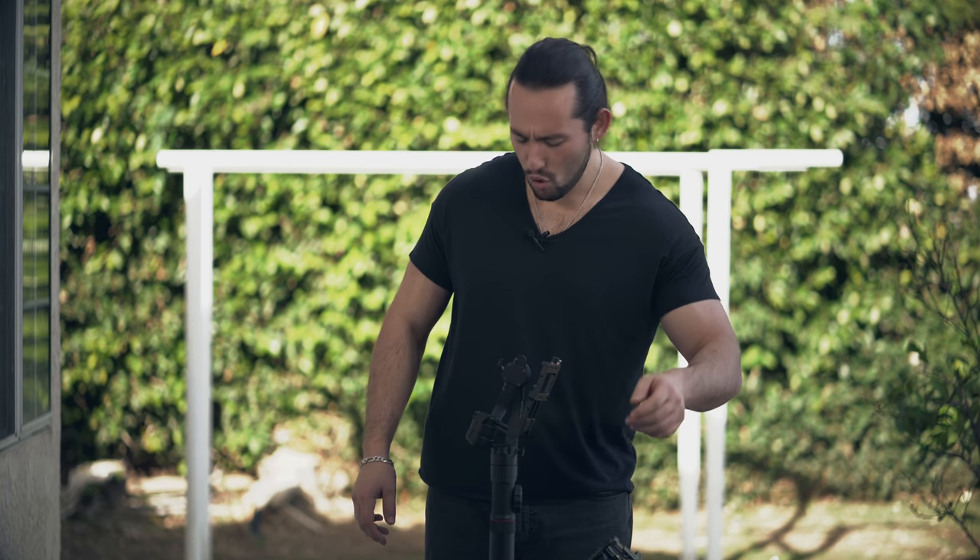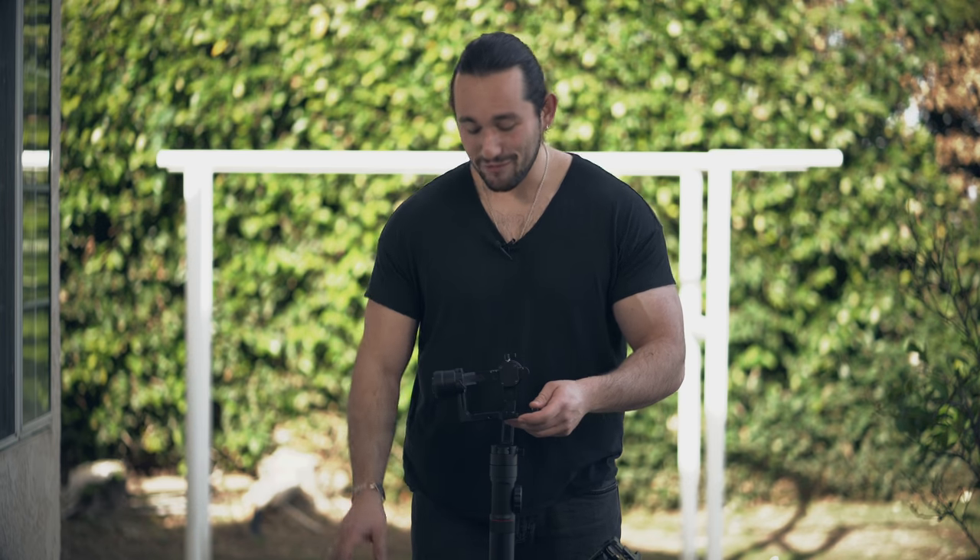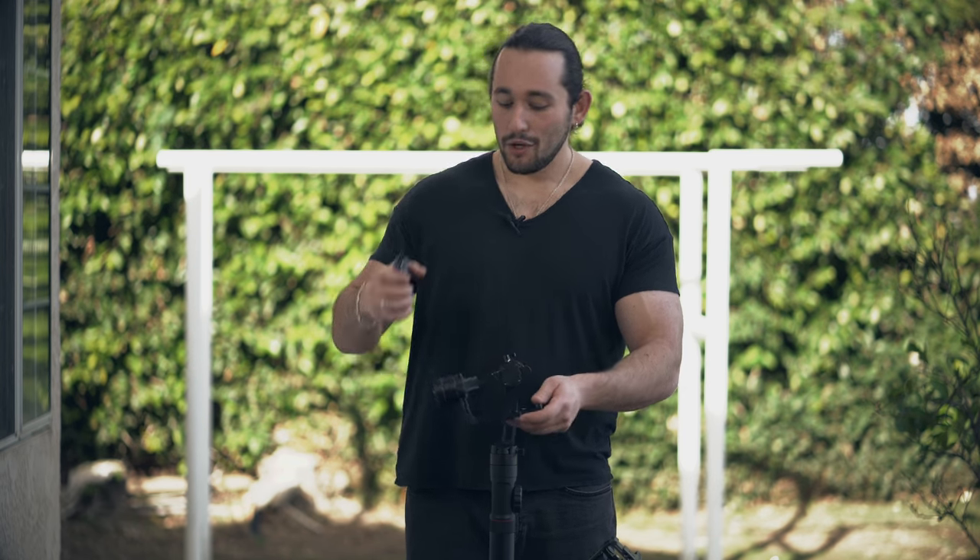Hey guys, Josh here from Momentum Productions. Today I'm going to be showing you how to mount a microphone to your Crane 2 gimbal. You don't need any other accessory like the dual handle system or any other sort of rig — you can mount it directly onto the gimbal.